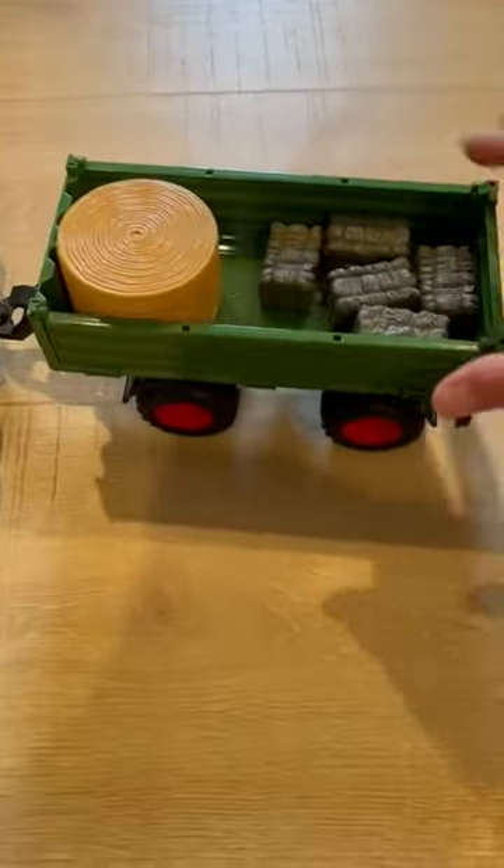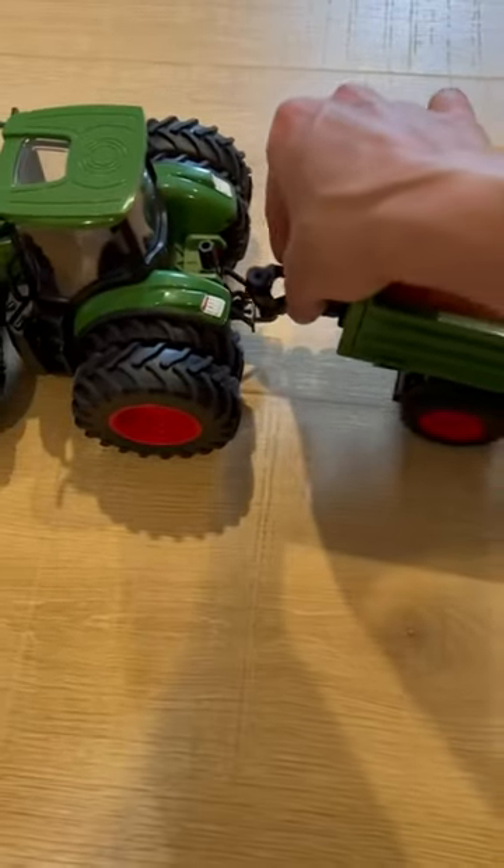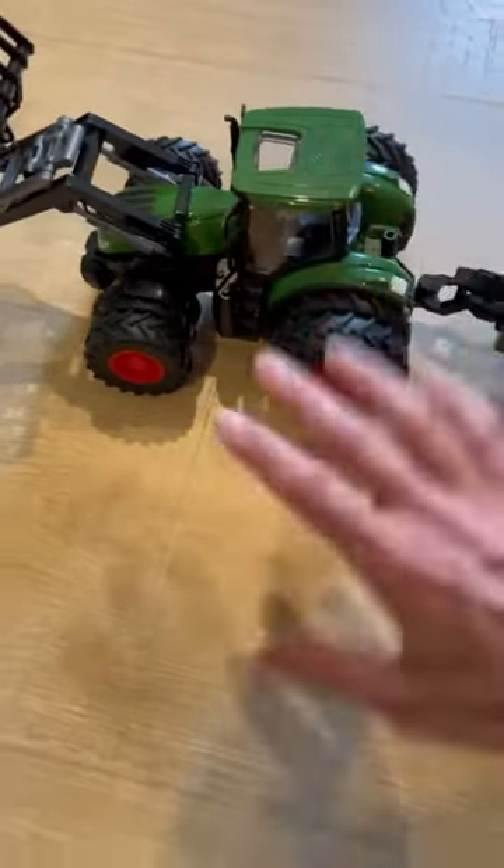As you can see, this comes with a little trailer. It has this hay stuff, so it's super cute. This trailer comes off if you want to take it off. And it has these dip tires and this little attachment. It's super cute.